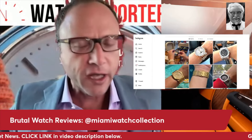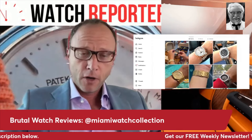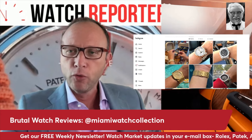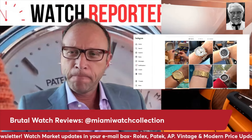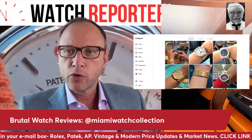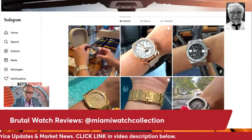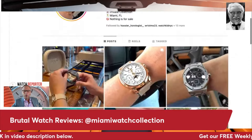Welcome back, watch fans. We've got a special episode for you today — this is part of our regular series, the collection reviews. We are back with the brutal watch reviews, and today we are covering a pretty interesting collection.